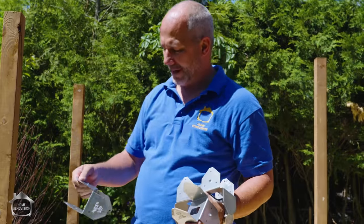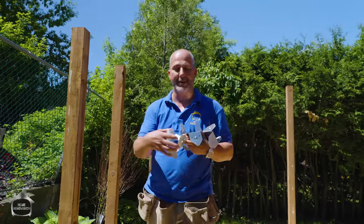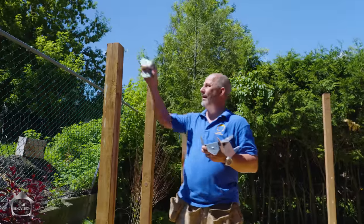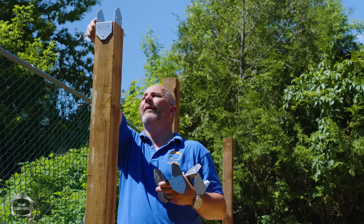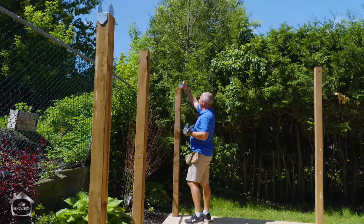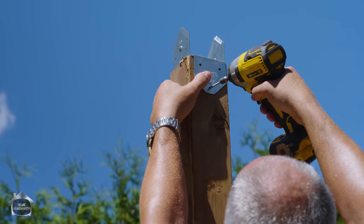Next step is to put the saddles on. This is designed for a four-by-four post — it's three and a half wide. This section here is three inches, which represents the thickness of two boards put together. We want that to be flush off the post. We'll set these all in place here.